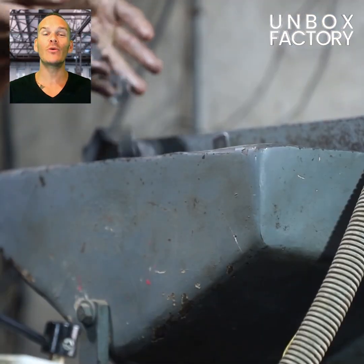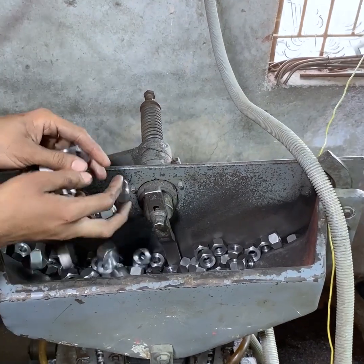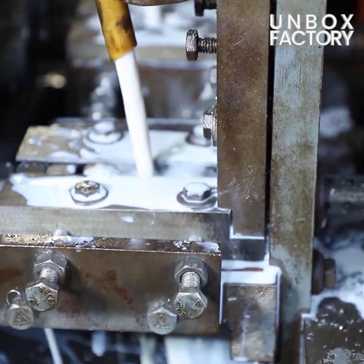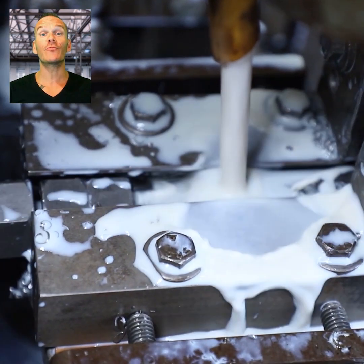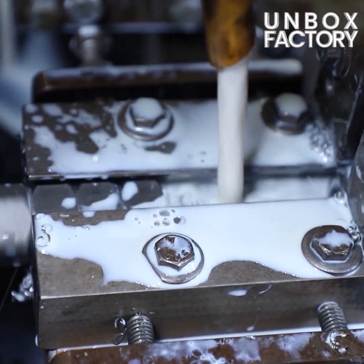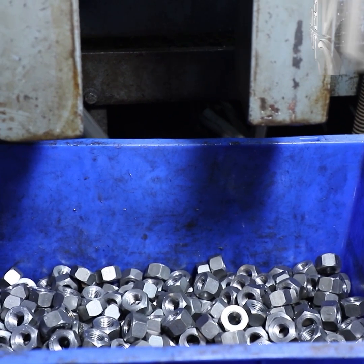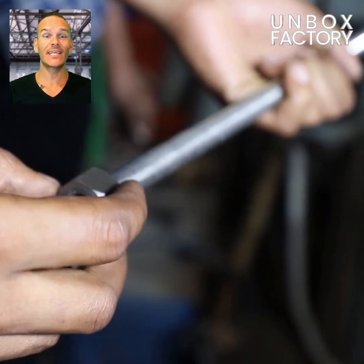The nuts are now loaded into the machine. Now, threads are formed using a thread rolling machine. Here, prepared nuts are checked and made into clusters.